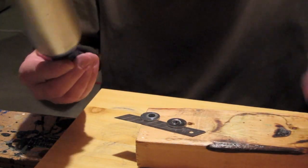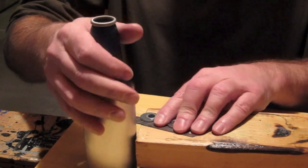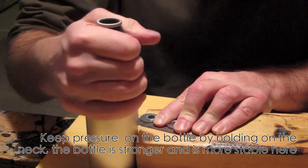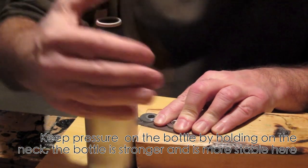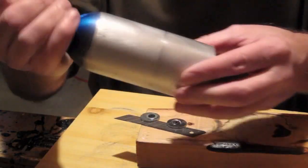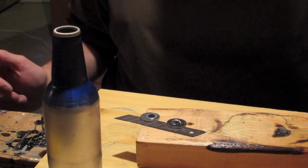I'll show you what I do with that bottom piece in a second. Now I've got a nice clean edge and I can start on another one here, doing the same process all over again. You just want to make sure that your pressure goes straight down and keep your bottle nice and flat. And you can see it does score it.